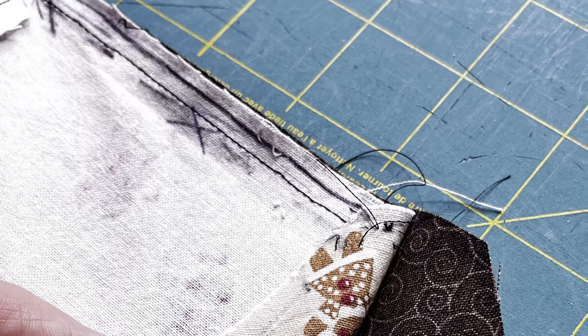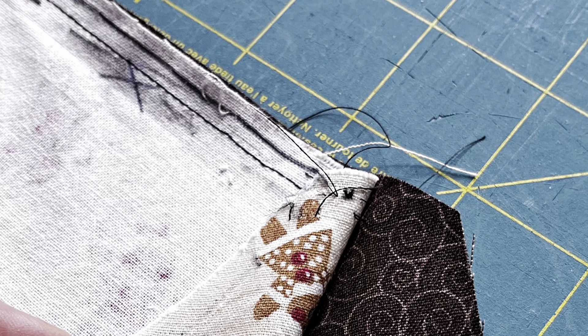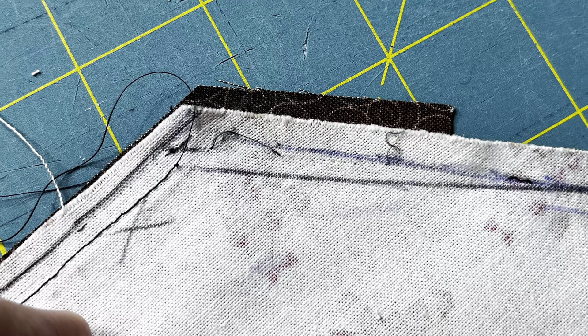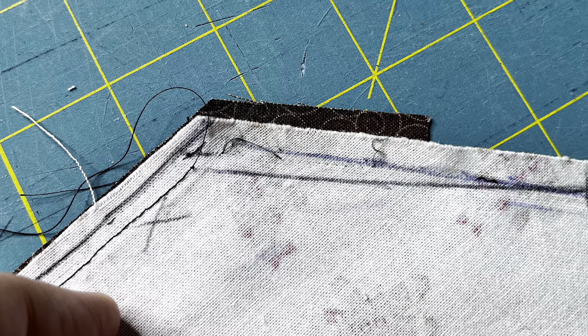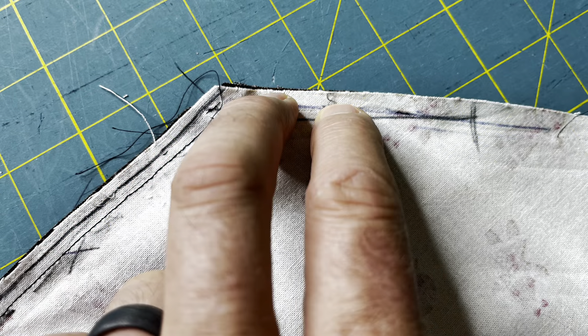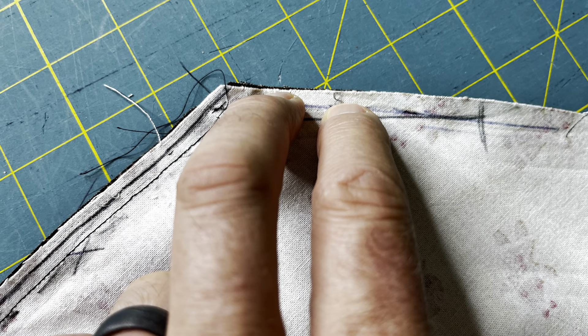At the other end, I don't go all the way to that corner — I stop a little bit short and take care of that in a moment. Something else I expect as a result of sewing those first top two edges is that the side edges won't line up. So I bring those edges together, stabilize things with pins, and sew to continue the prior line on around the corner.